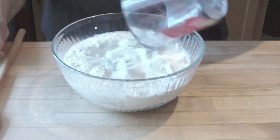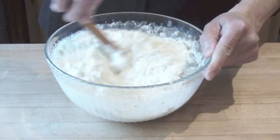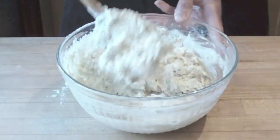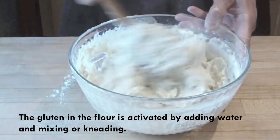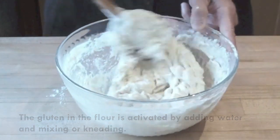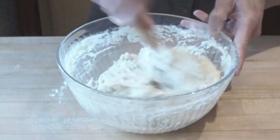Just add it all together. Now we're going to mix until this comes together. This is called a no-knead dough, but actually any time you are mixing flour with liquid, you in essence are kneading the dough, but it's not the traditional kind of kneading.